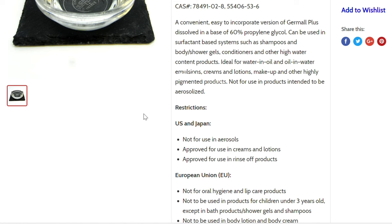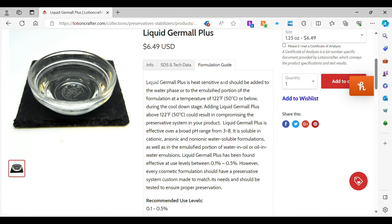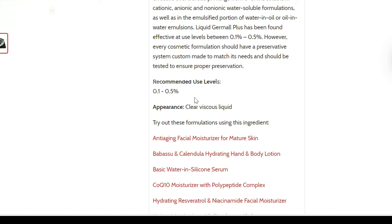With any preservative, you want to make sure you're reading the info page because it has all the details and restrictions. The formulation guide is the most important — it tells you how to use the preservative. For Liquid Germall Plus, the recommended usage rate is 0.1 to 0.5 percent. Going below 0.1% means you're under-preserving; going above 0.5% means you're over-preserving. You cannot just use 0.5% for every preservative — always refer to the usage rate guidelines.